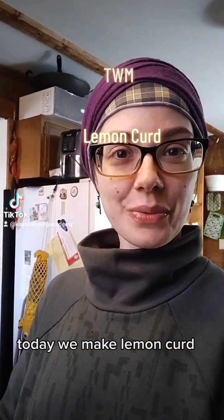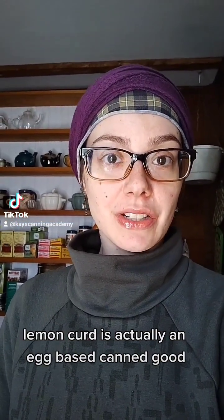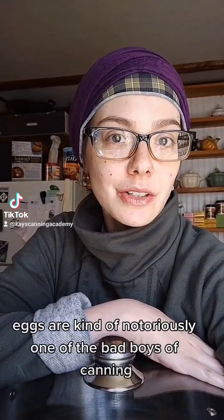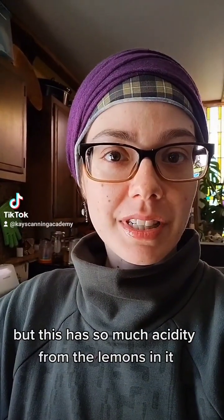Hello! Today we make lemon curd. Lemon curd is actually an egg-based canned good — I thought it was milk-based, so jokes on me. Eggs are kind of notoriously one of those bad boys of canning, but this has so much acidity from the lemons in it that it's safe to use in a water bath canning method.